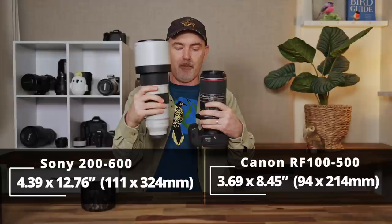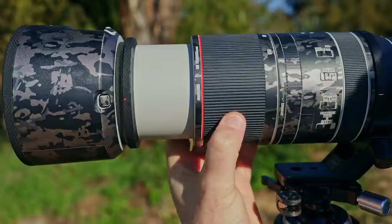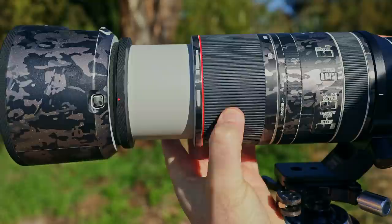It's a full credit to Canon's engineers. When we compare it to the Sony 200-600 there really is no comparison. Looking at the side of the lens there are a number of rings and buttons. The first one at the very front is the zoom ring — it's nice and big, and the throw is middle of the range, not short and not long, just about right.